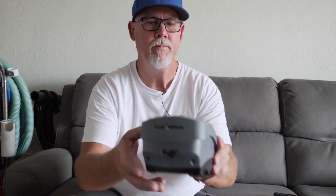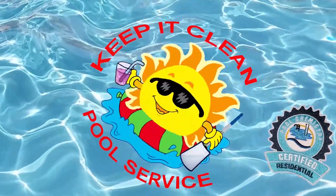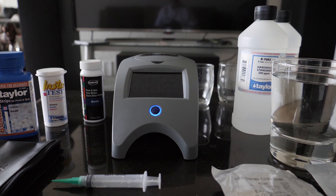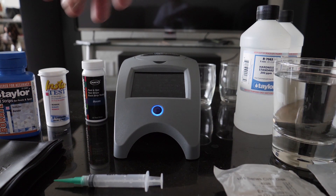I already did a reading at a pool with borates in it — I'm not going to retest it because I have the reading already. On the Spin Touch, the borate reading came in at 42. So let's check the Hawk, Taylor, and LaMotte test strips and see how they compare to that.